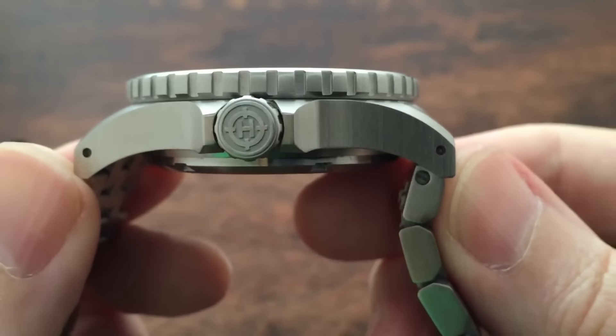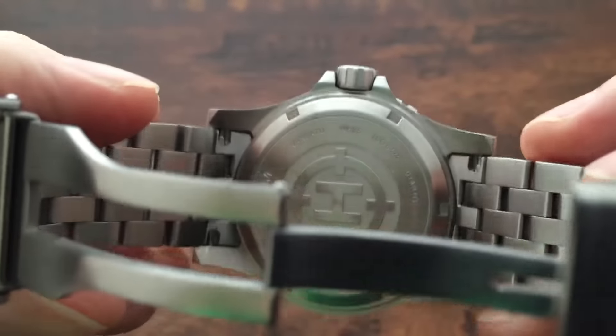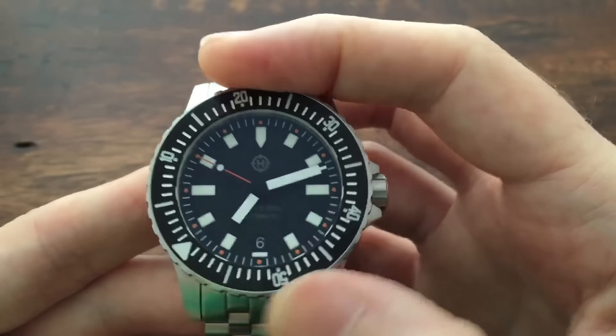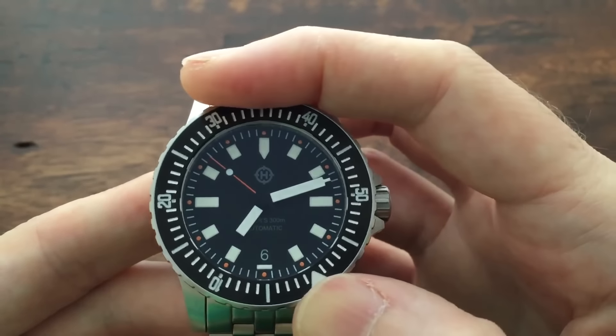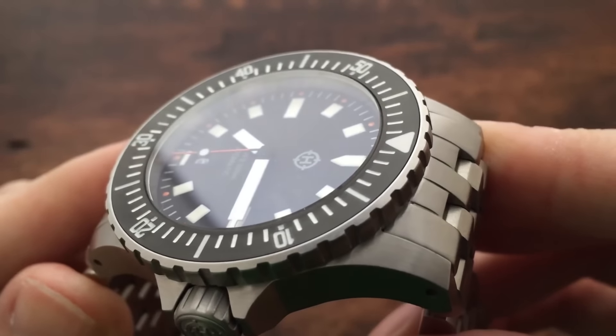The case, case back, and crown all feature a brushed finish, and both the case back and crown are signed. The 120-click stainless steel bezel is unidirectional, 43 millimeters in diameter, and includes a stainless steel insert with a black PVD finish and a combination of luminescent and white oil markings.